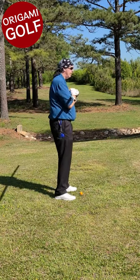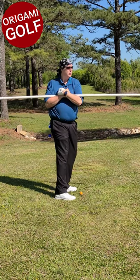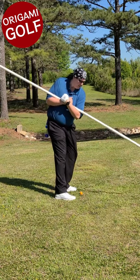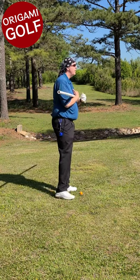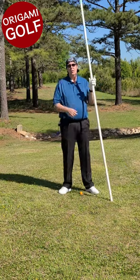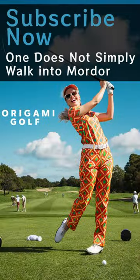Let's try it from the side. Always look backwards. Let's try it from the back as well.